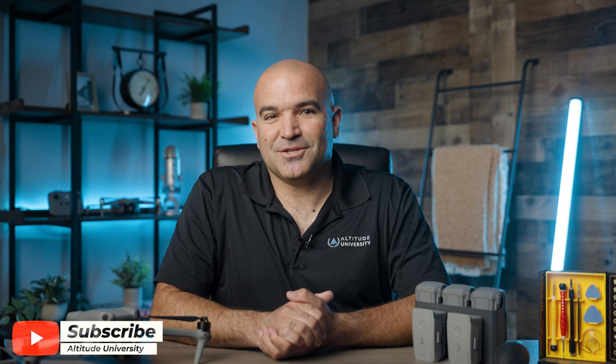That's it for this video. Thanks for watching. From all of us at Altitude University, stay safe out there and happy flying.